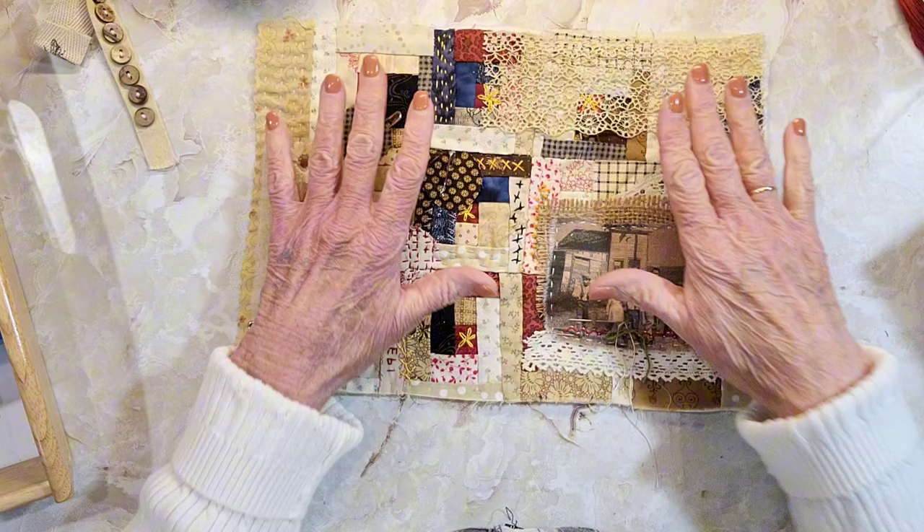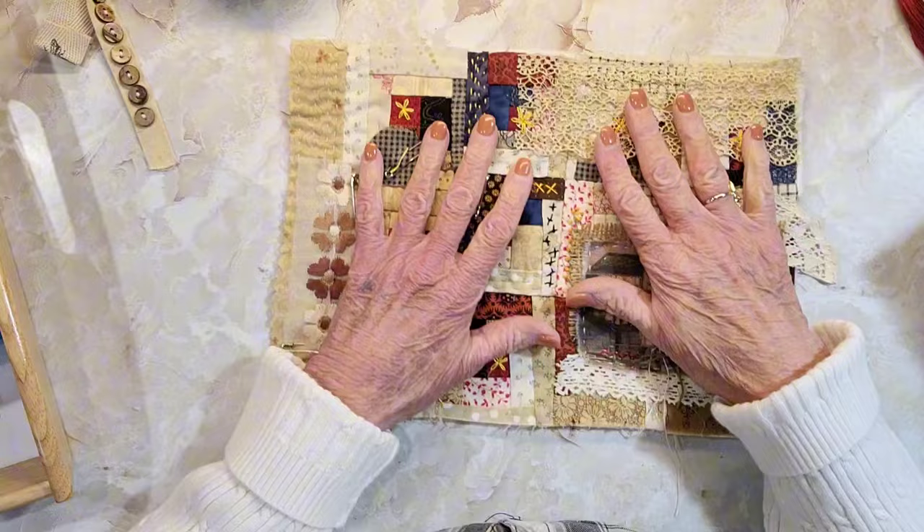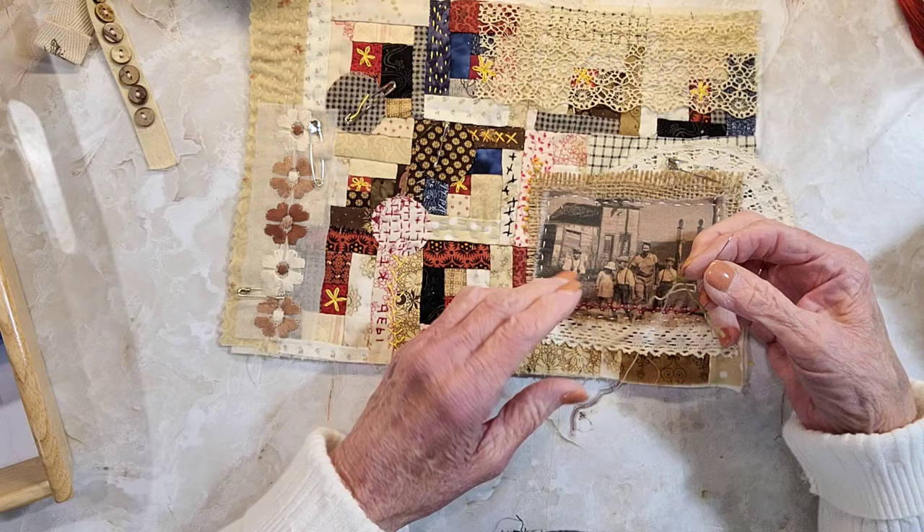I may do part of this video and then stop and pause and then show you how to put the backing on, because I know a lot of you may already be done if you're doing this. I just can't get to that point because I still want to stitch, and as long as I still want to stitch I can't do the back.